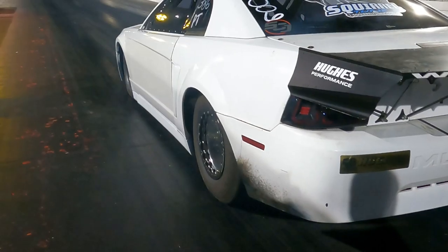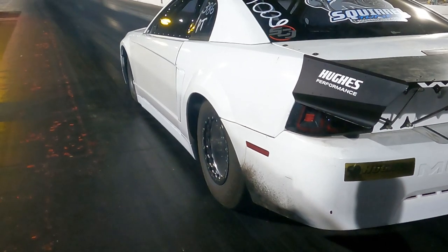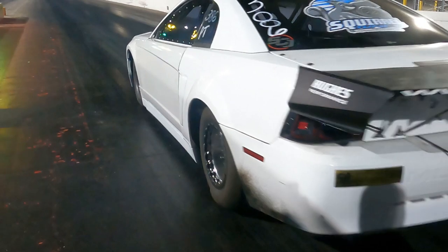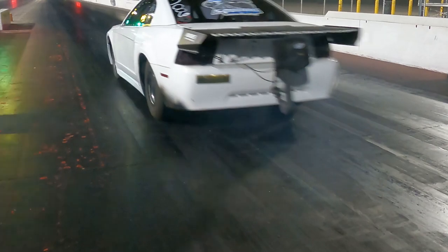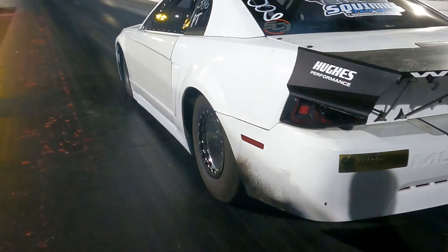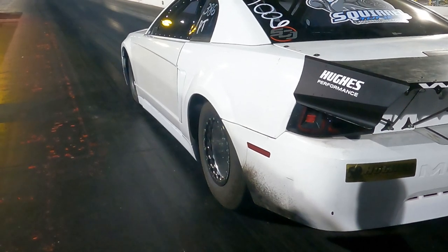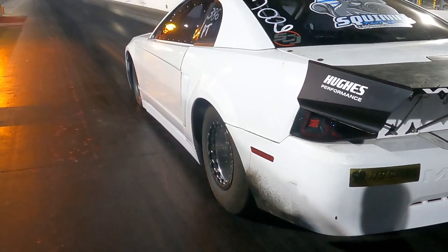I'm gonna show you guys why the car actually spun, which unfortunately I didn't figure out until afterwards editing and slowing the footage down. But if you look carefully you will see the tire deforms a lot whenever I leave the line, and then it actually goes into a tire shake and that causes the spin. What I needed to do was add more tire pressure, and then I would have been able to leave as hard as I was trying and it would have taken it. Unfortunately I didn't catch that at the track and just ended up turning it down, so the next pass I had it real soft early just to try and get down the track.